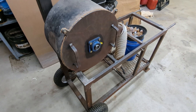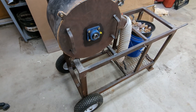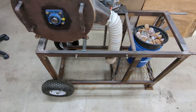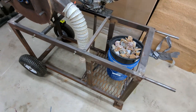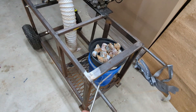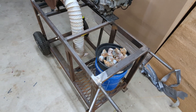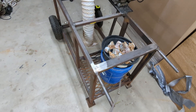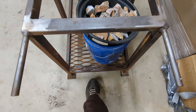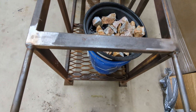I designed this cart and the crusher to be easily movable, so that's why it's like a large wheelbarrow. I've got wheels down below and handles over here. Eventually I'm going to get some nice rubber handles so it'll be a little more comfortable. The only thing I would change design-wise is it's kind of difficult to transport because of this metal being in the way, so you have to take small steps.